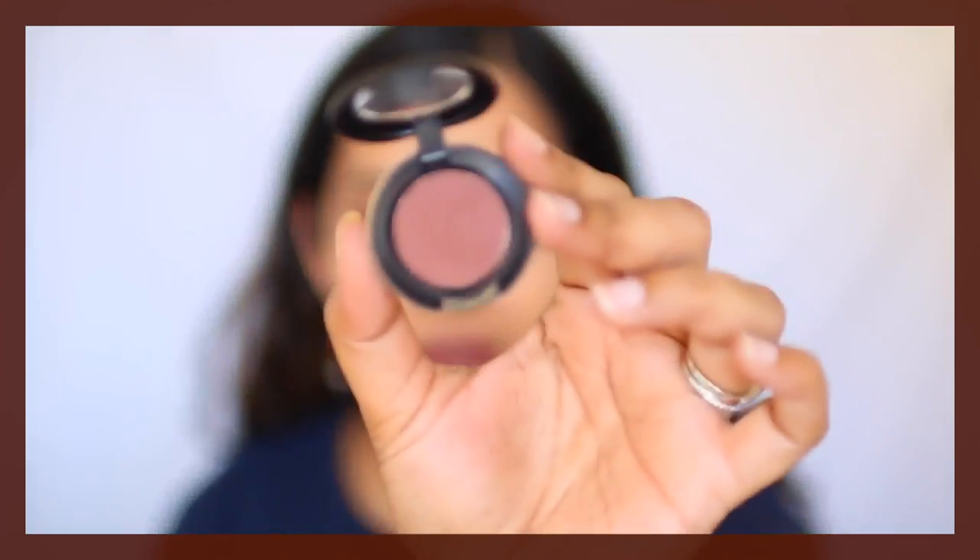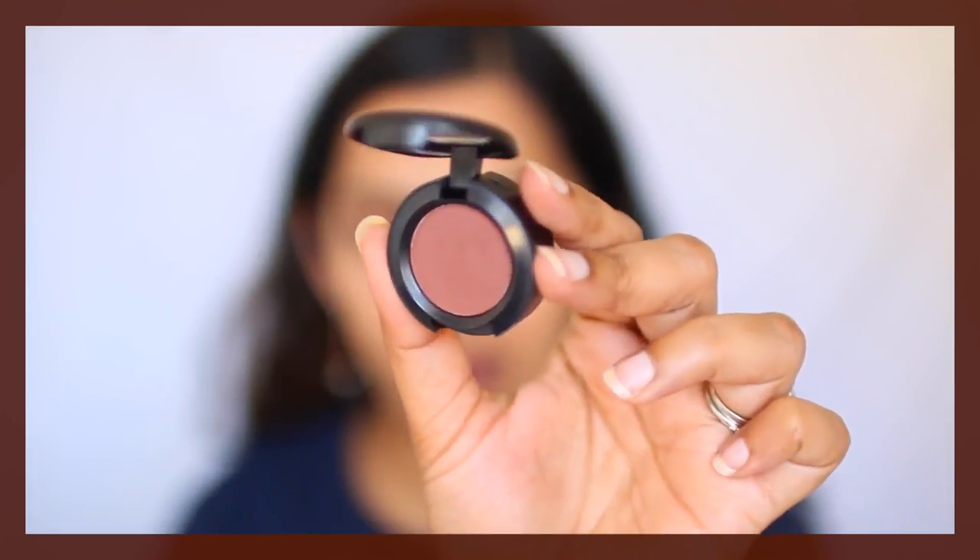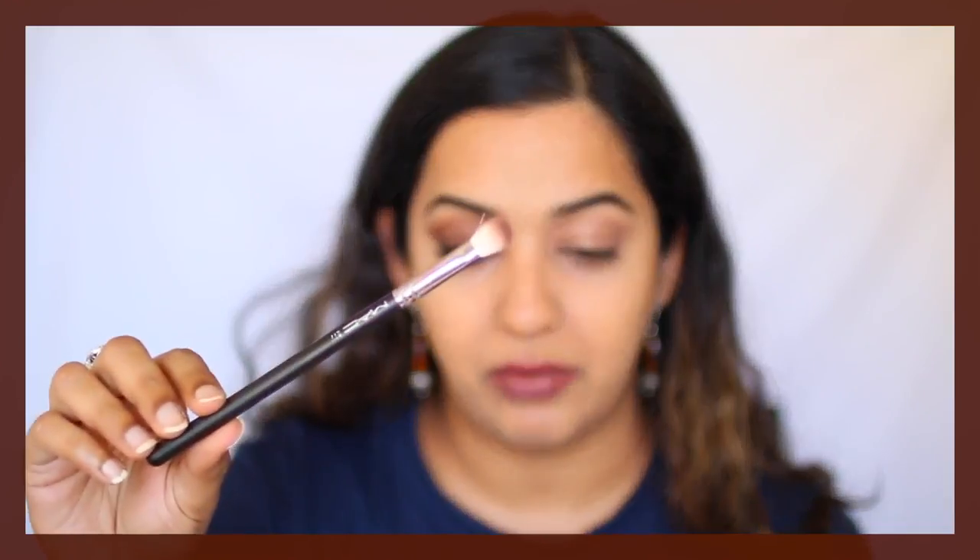For today's look, the single eyeshadow I'm using is by MAC and it's a satin finish eyeshadow called Folly. You can choose any burgundy or brown shade for this — just make sure it's deep enough to show on your skin tone. I'm going to take this on a MAC 217 brush. Depending on the size of the eye, you want something that fits into your crease but is also good enough to pack on the lid.